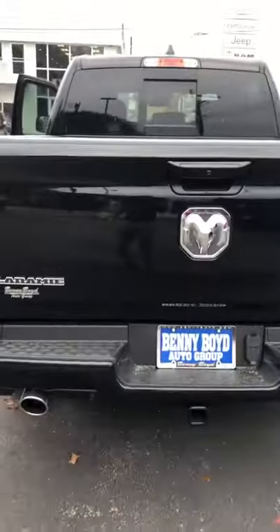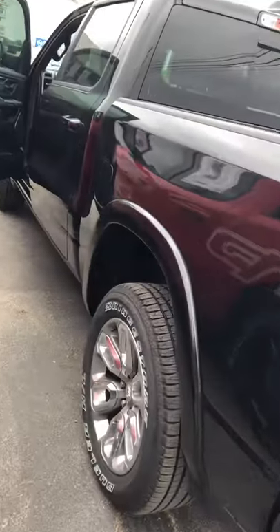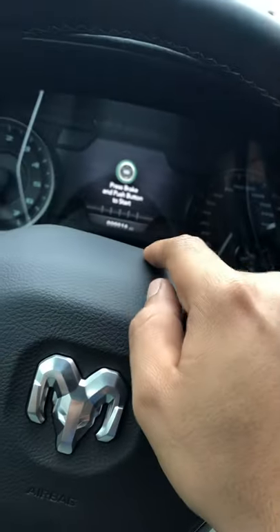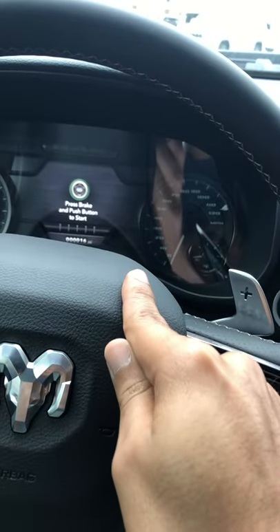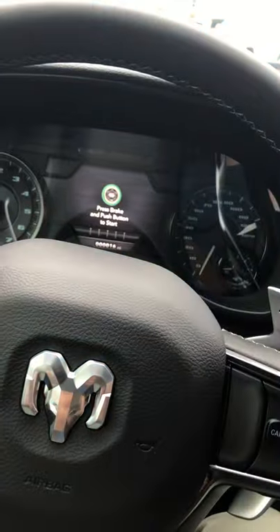All right guys, this is D'Angelo Allison here at Benny Boyd. I'm going to show you all the new GT Laramie. I just want to show you one thing — something I haven't seen on the internet or on YouTube — how to turn off the seat belt chime in these brand new 2022s. It is the same as the older models; I've just had a lot of people who get confused with it.